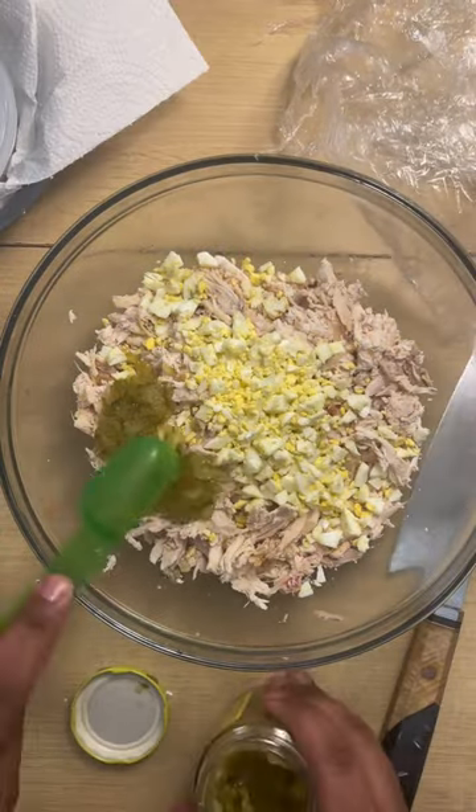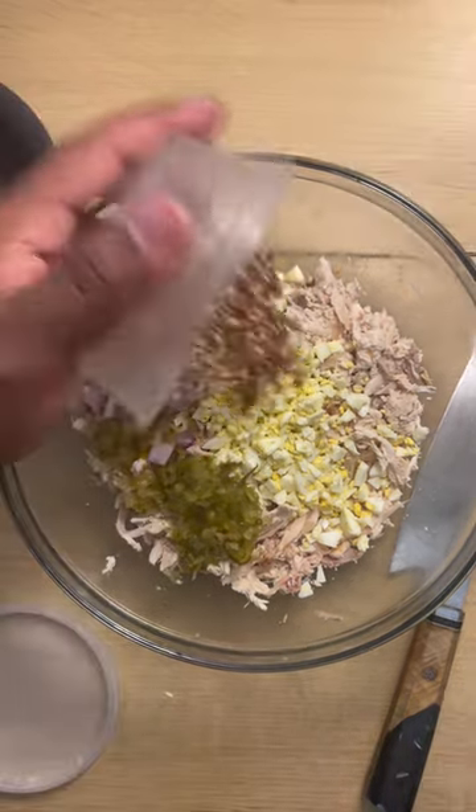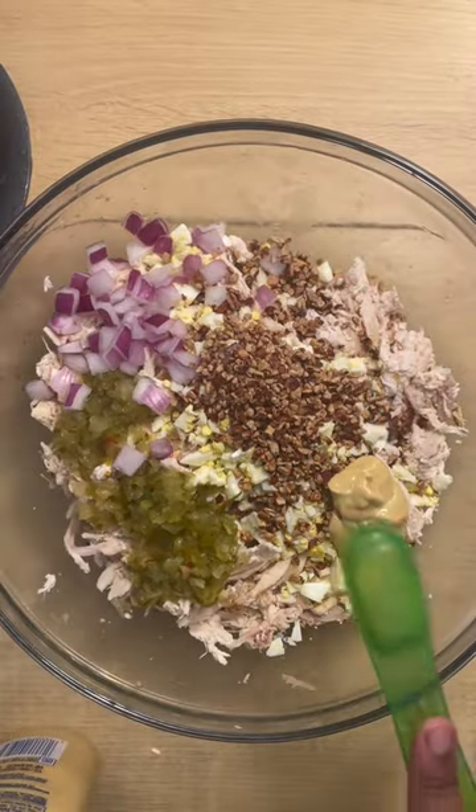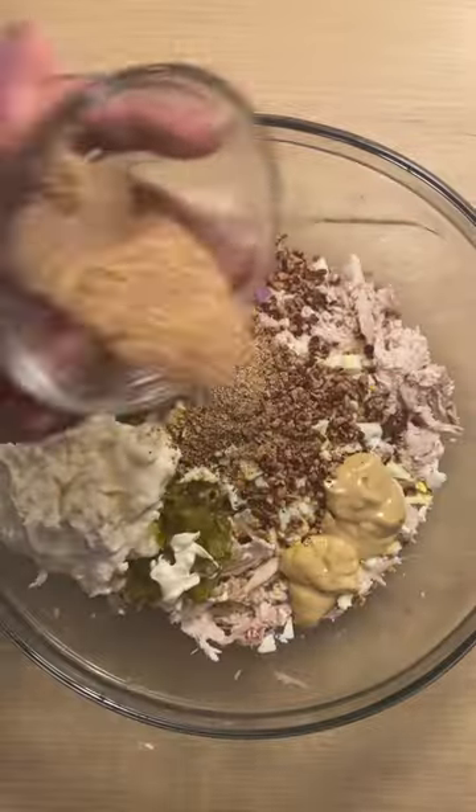Next I'm going in with three tablespoons of dill relish. I'm going to add in some diced up purple onion that I rinsed off to make sure they don't have that grunt taste to them, along with some toasted finely chopped pecans and one cup of mayo. Now remember, you might need a little bit more mayo or you might not.